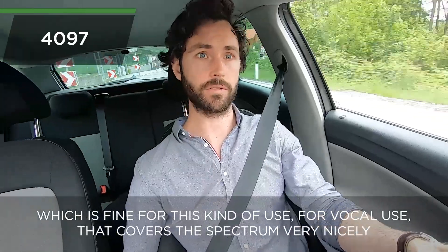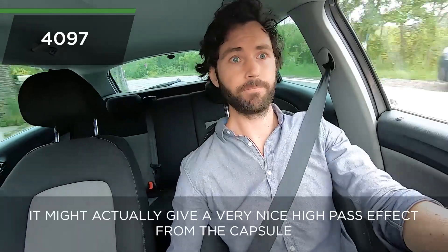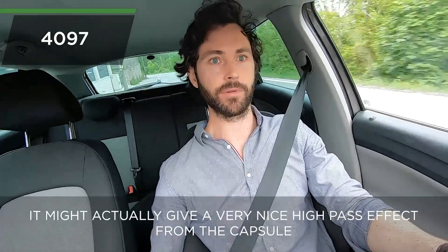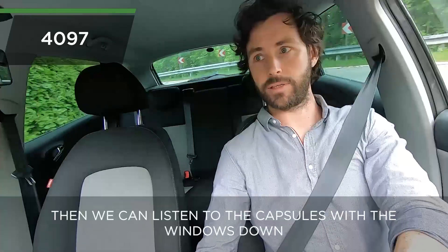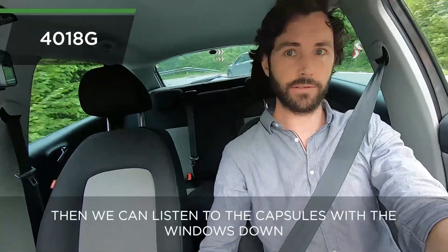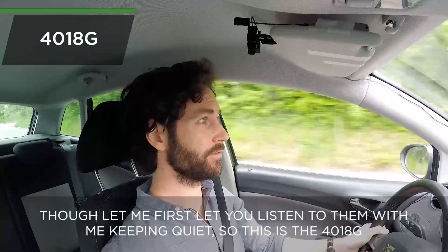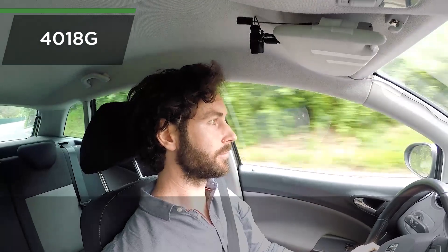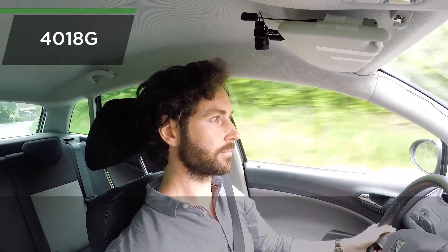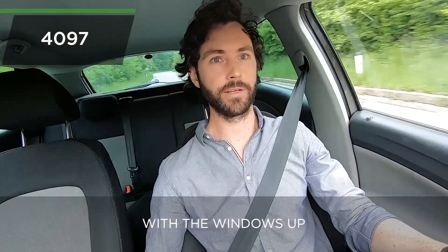That 80 Hz to 15 kHz range is fine for this kind of vocal use — it covers the vocal spectrum very nicely. It might actually give a very nice high-pass effect from the capsule so you don't have to do as much post-processing. Let me first let you listen to them with me keeping quiet — this is the 4018G... and this is the 4097 with the windows up.